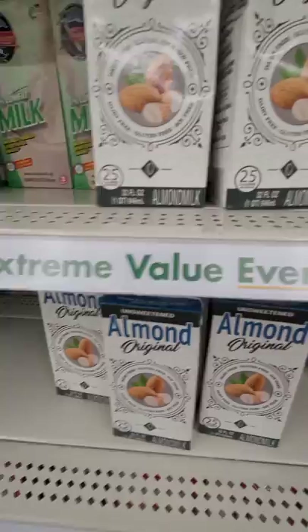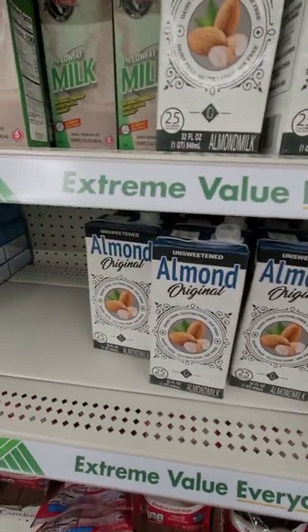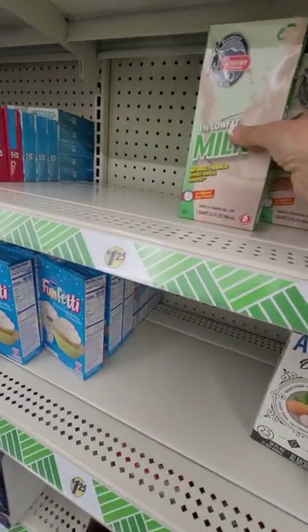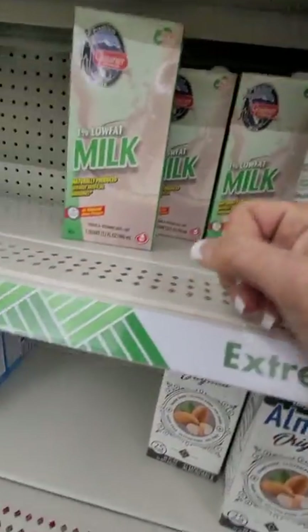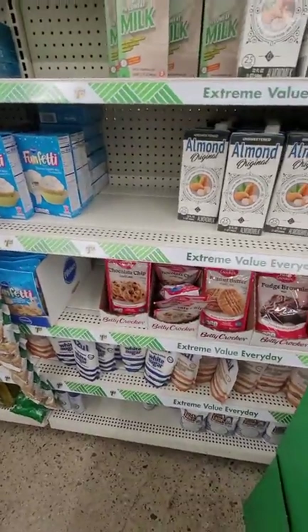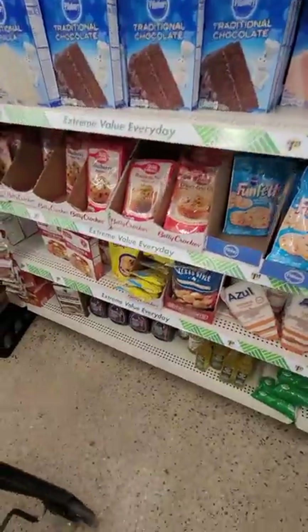Shelf-stable milks — almond milk, original vanilla, sweetened, unsweetened — $1.25. You're not going to find better deals. I always keep a couple of these shelf-stable on hand. I wish they had some canned coffee creamer, because you can use that in place of a lot of things in recipes.